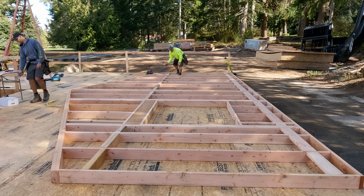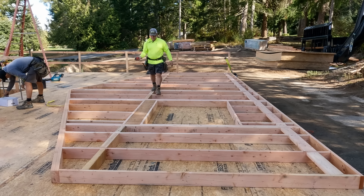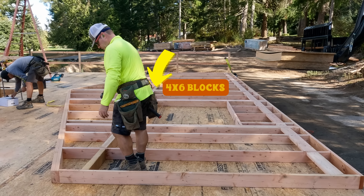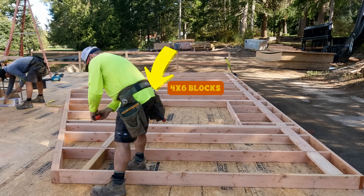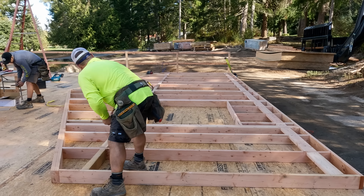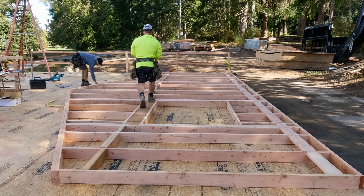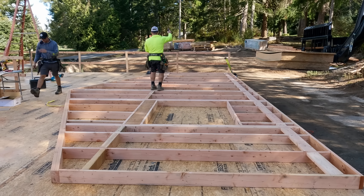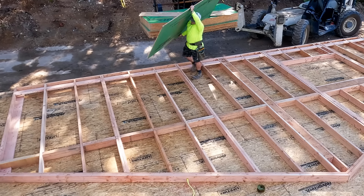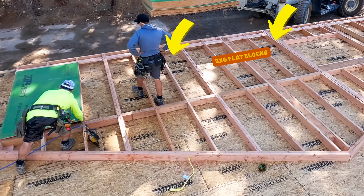We are going to mix and match the answers to those first two questions — why I think you should, and then how do you go about doing it. First of all, you notice that we have a line of 4x6 blocking right where I'm standing, and I'm snapping a line. The top of those blocks actually will match the top of our interior walls. We lay it out so that the center of those blocks is going to be our panel edge — so it's our panel edge blocking. And our seam is going to center on that 4x6.